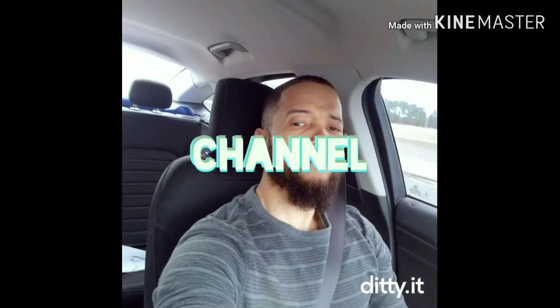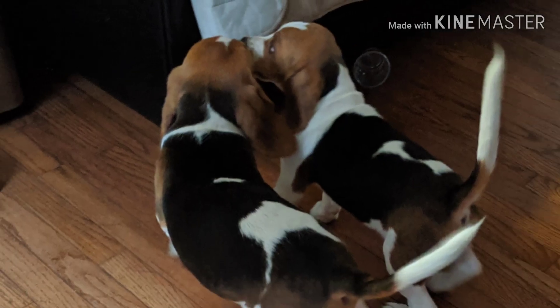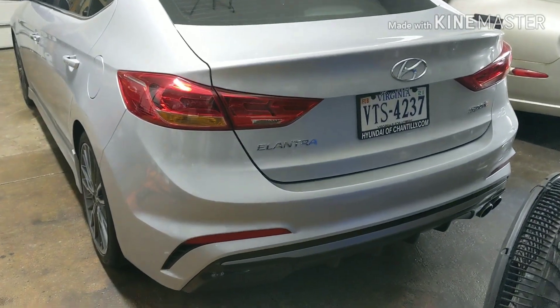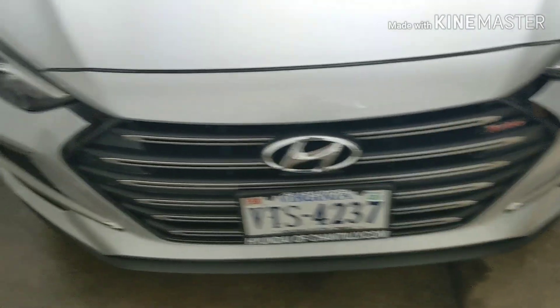Welcome to my channel. This is how I wind up and it. 2018 Hyundai Elantra Sport — we're gonna be removing the roof trim. This is the turbo one.